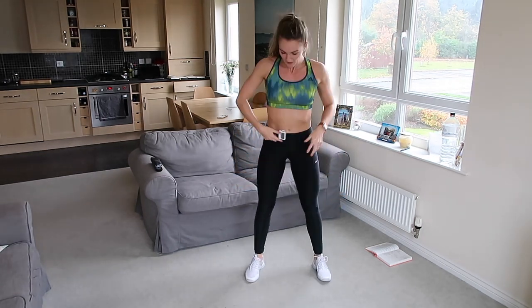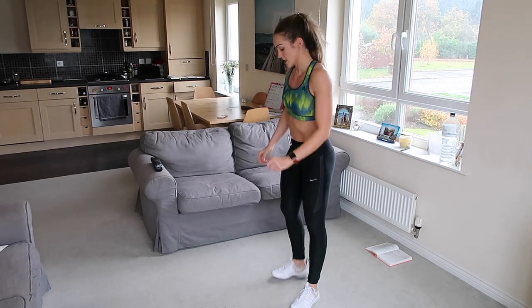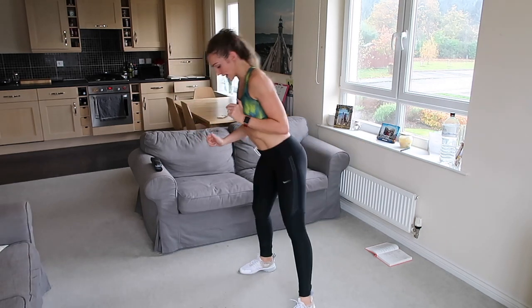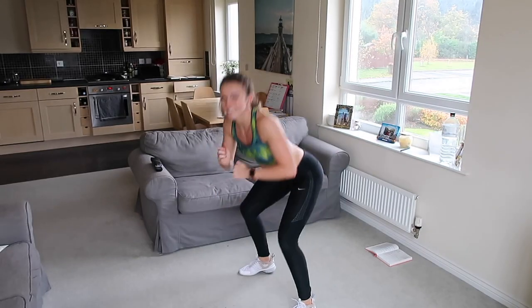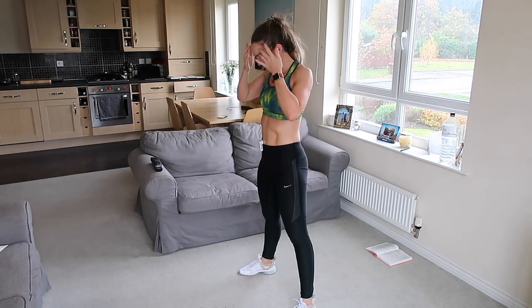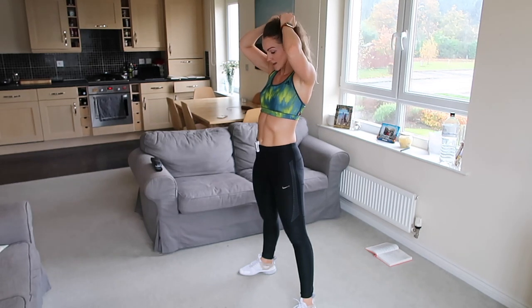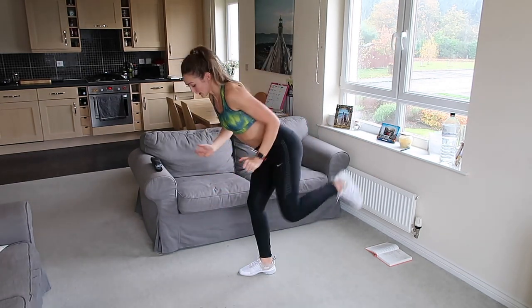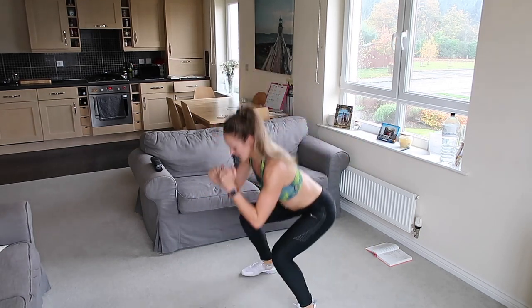Good, well done. This time we're going to do a squat and then kick back — back in, squat down, kick back, back in and down. Two exercises to do. Ready? Down we go, kick it back, squeeze that glute, back in, kick it back, down.